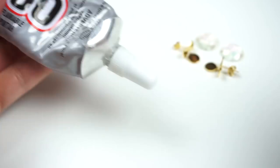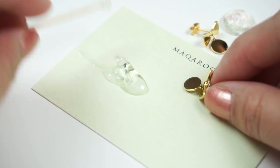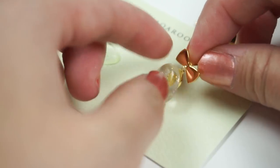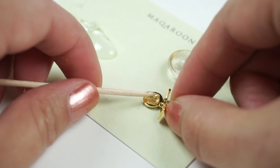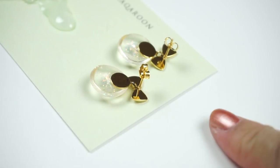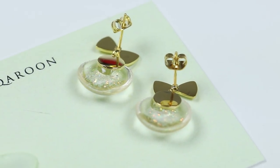In my case I decided to glue the resin directly onto the metal. However, you can also attach eye pins and use those instead. Since resin and metal both have very smooth surfaces, it's best to use a strong solvent-based glue such as E6000. Then leave your earrings to dry and make sure they're positioned in such a way that the pendants can't accidentally slide out of place.